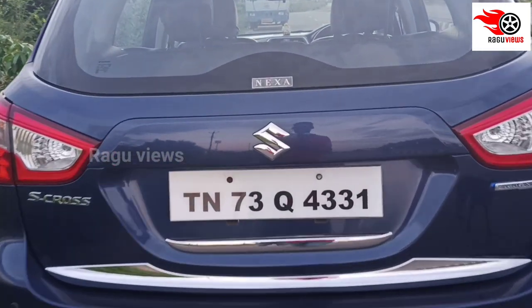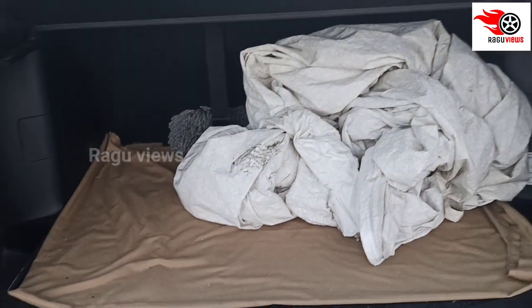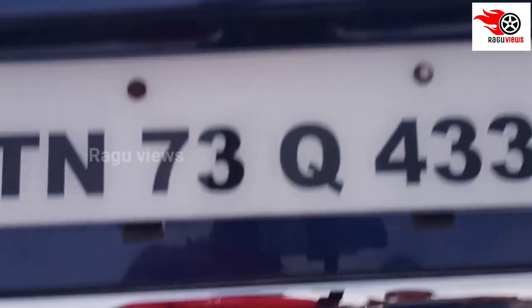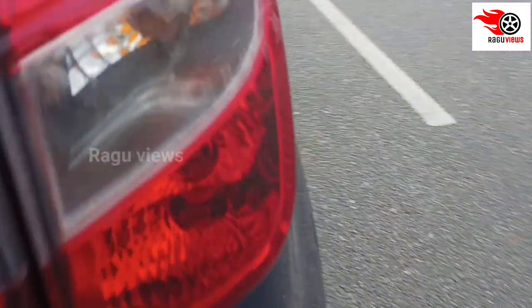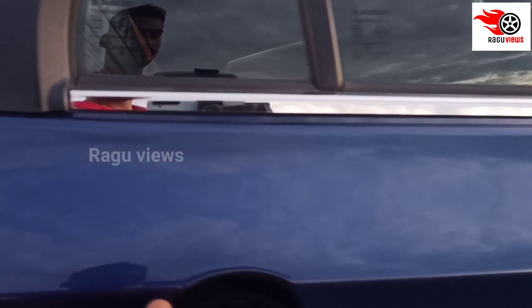If you look at the boot, you can open it using the button. You can use the parcel shelf. If you look at the wheel size, it is a normal 18-inch wheel.